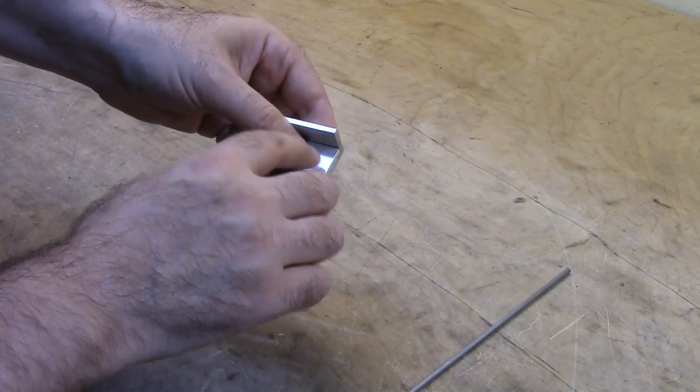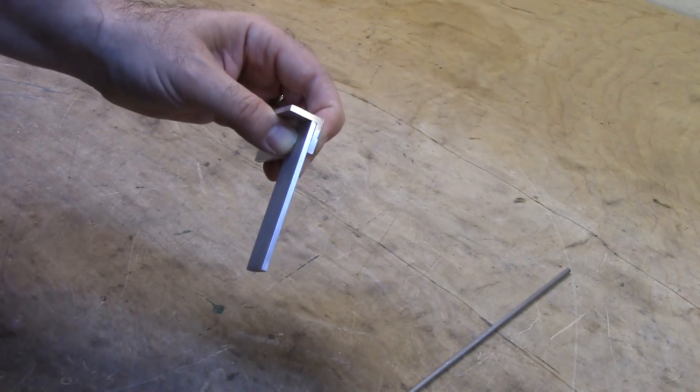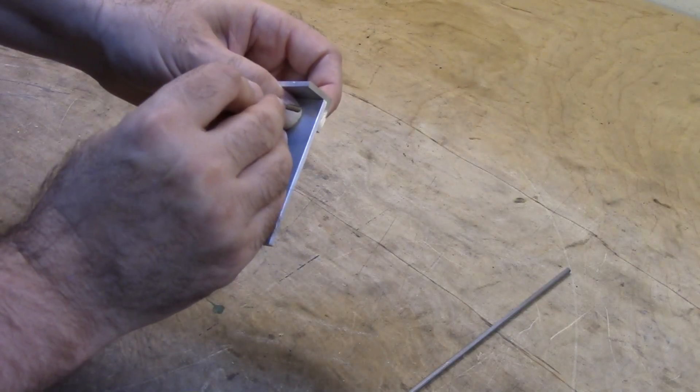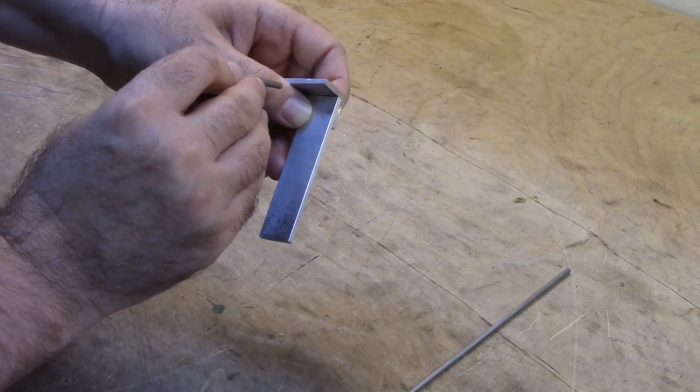We'll put in two rivets. We will drill using a one-eighth inch drill bit — one hole, install the rivet, and then we will drill and install the second rivet.